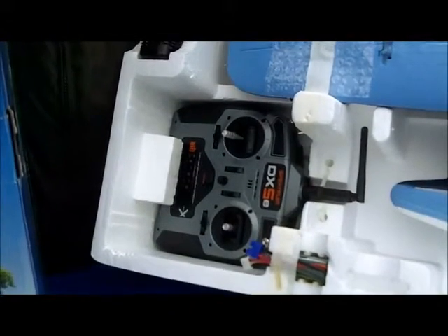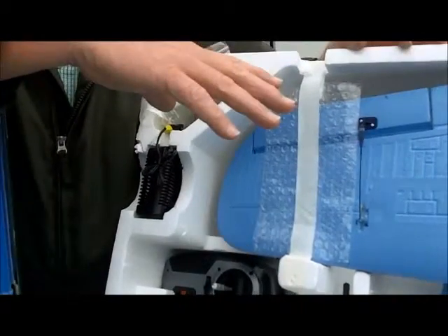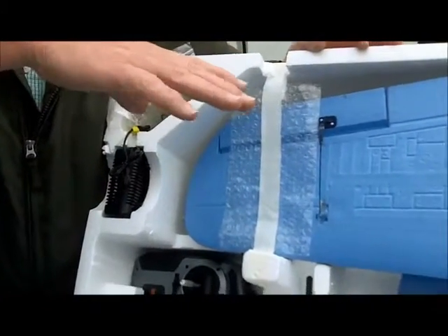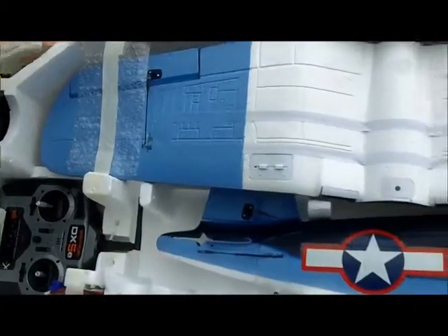All the major connections are pretty much in place. The servos are all in place and the motor's been mounted. Just a few minutes here and we'll have this plane assembled and ready for flight.